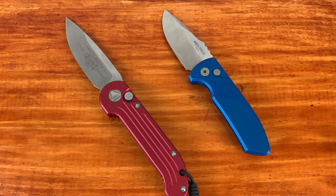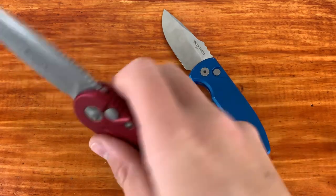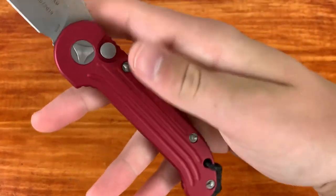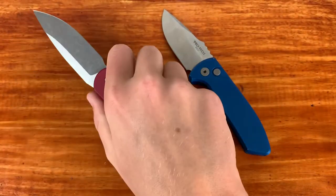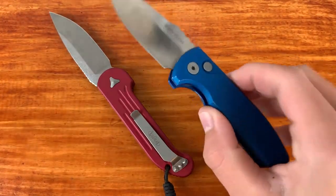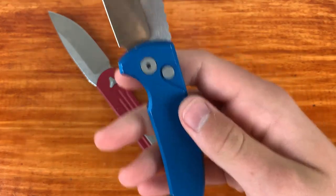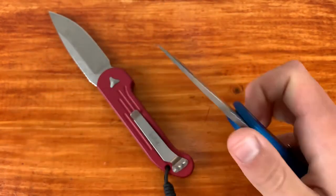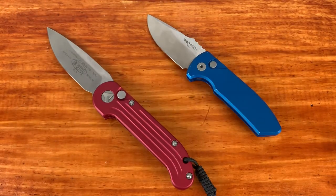Comparing ergonomics: both of these have great ergos. The Protech's ergonomic lines are flat so it conforms to any grip position, with only one finger groove and then straight lines — a kind of less-is-more thing. Both companies at least on these two knives have good ergonomics.